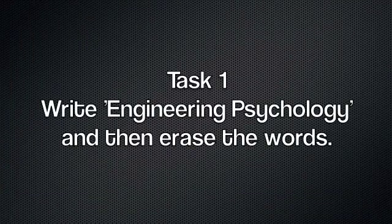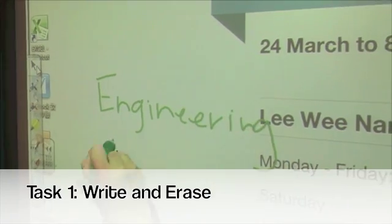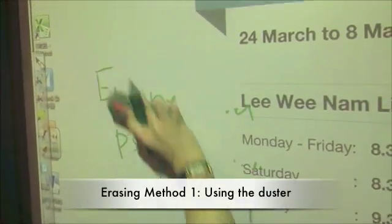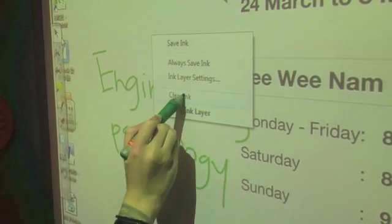Task 1: Write 'engineering psychology' and then erase. Erasing method 1 uses the duster. Method 2 uses the clear ink function.